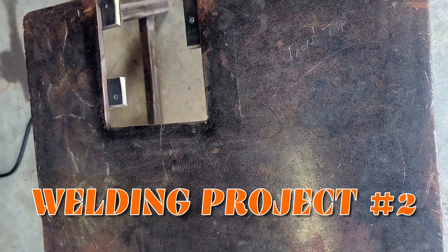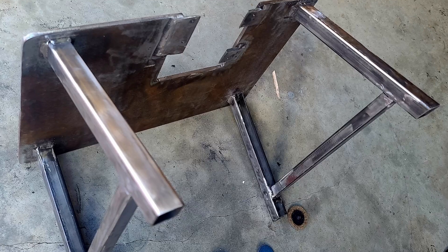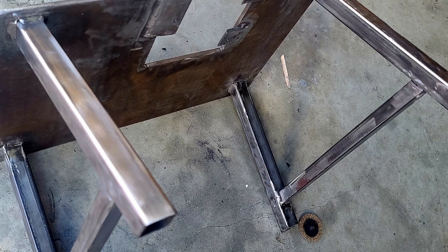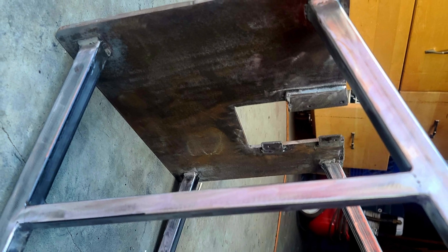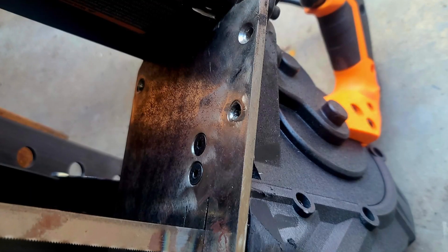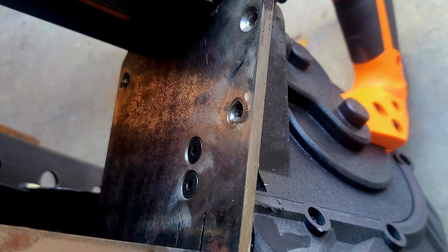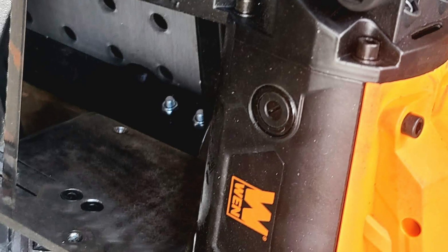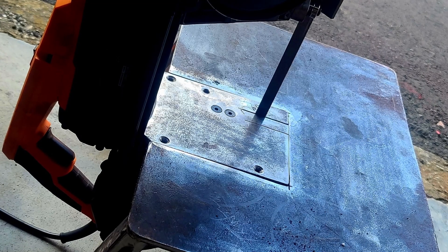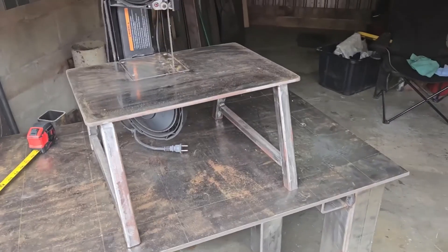Welcome back to the channel — got another welding project for you. This is the second time I've welded, so I figured I'd do something that wasn't structural and didn't need all the welds to be 100% strong. I made a bandsaw table for my portable bandsaw, working with a couple of different thicknesses of metal — just wanted to get some experience and use up some scrap. It was a learning experience, so if you see anything I need to pay more attention to, or have pointers, let me know in the comments. I don't get to practice very often — sometimes it's a month or two between sessions and I feel like I've forgotten everything.